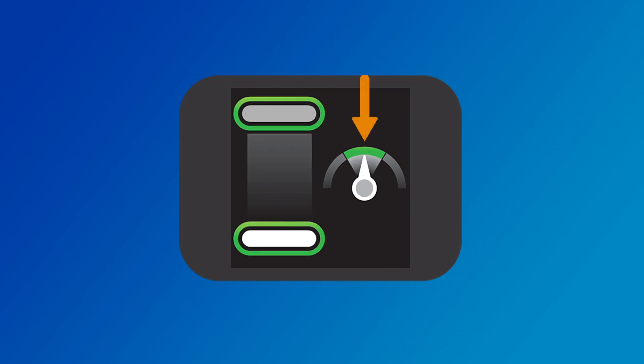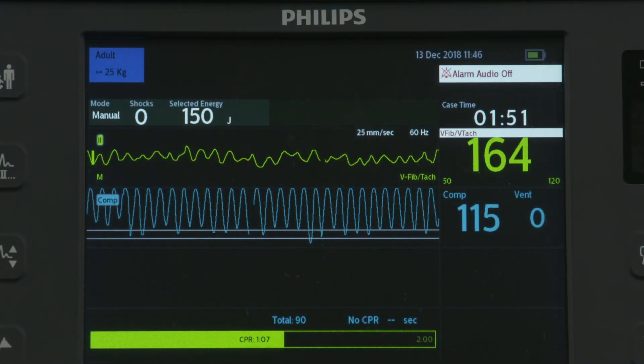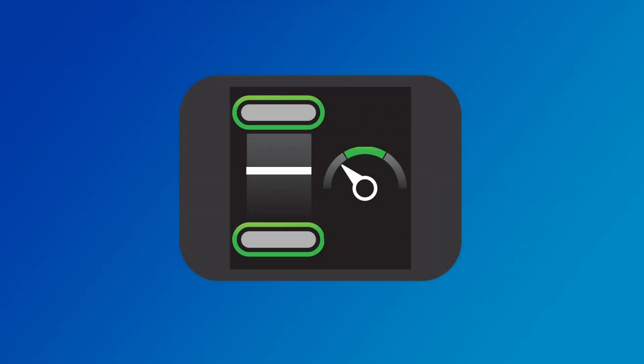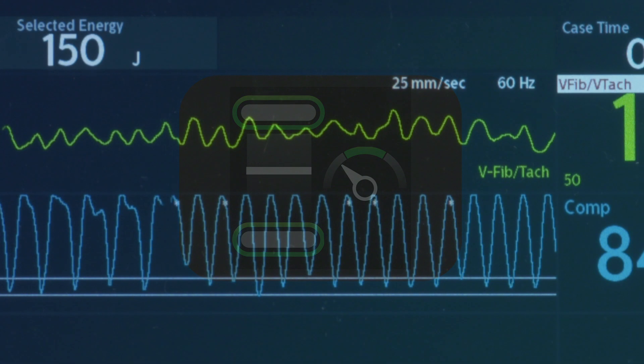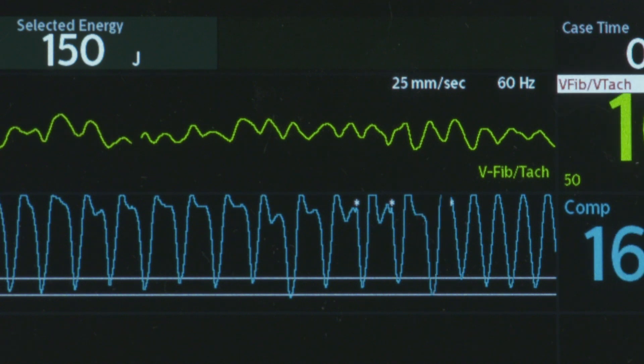If the CPR meter detects the compression rate is within the target area, the speedometer needle on the compression rate indicator points to the green target zone, which lights up. If the compression rate is faster than the target rate, the needle points to the right of the green target zone. If not corrected, the HeartStart Intrepid provides a corrective voice prompt: "Compress slower." If the compression rate is slower than the target rate, the needle points to the left of the green target zone. If not corrected, the HeartStart Intrepid provides a corrective voice prompt: "Compress faster."